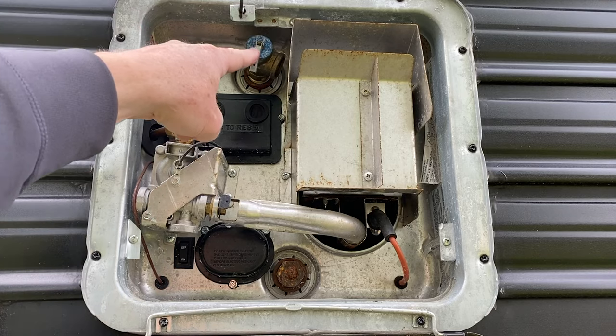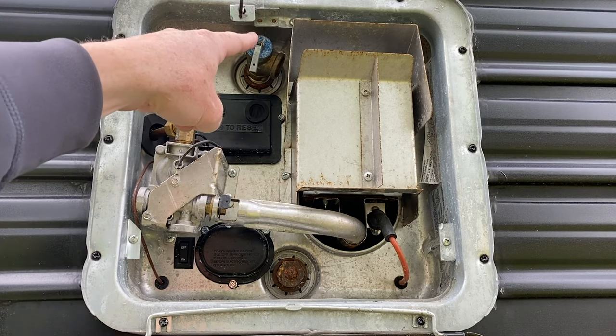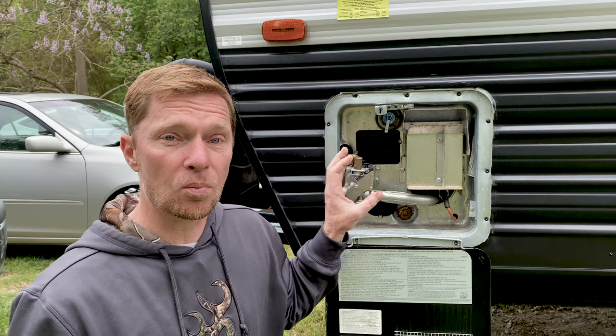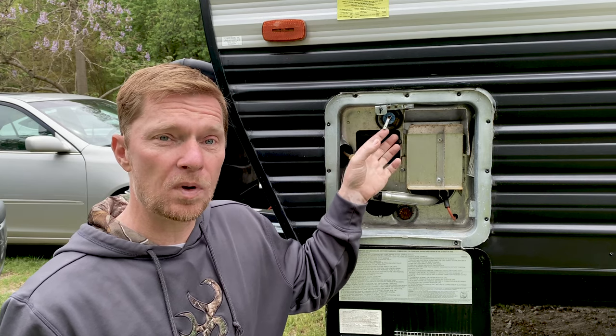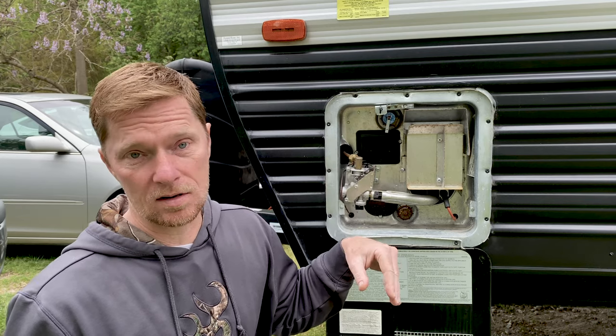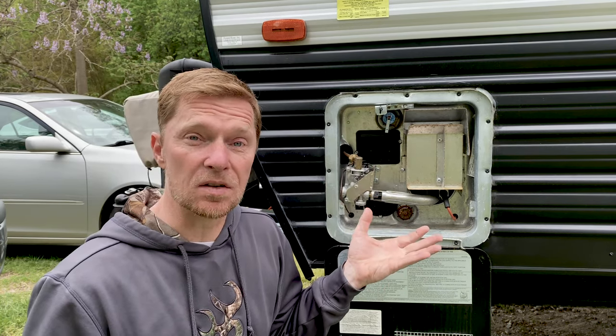Now this part up here is a pressure relief device. The pressure relief device is there for just that very reason — if the tank itself overpressurizes, this thing will open up right here and allow all that excess pressure to come out of the tank. It's kind of a safety device.